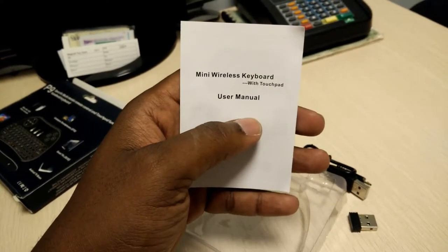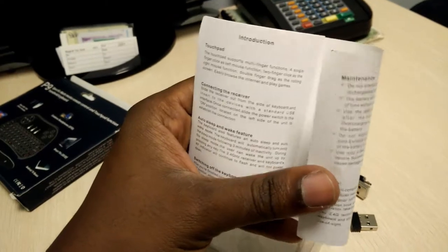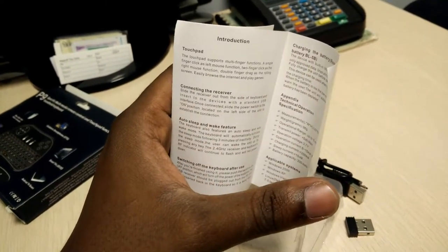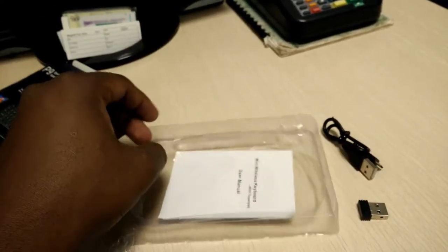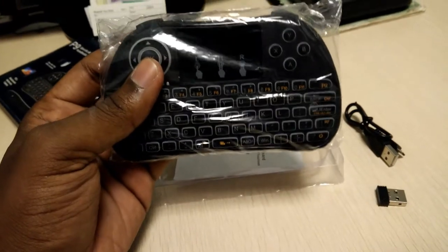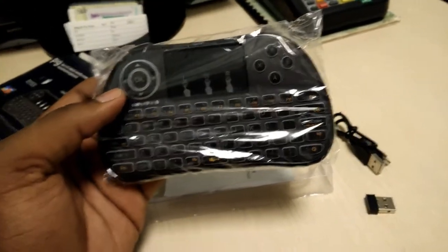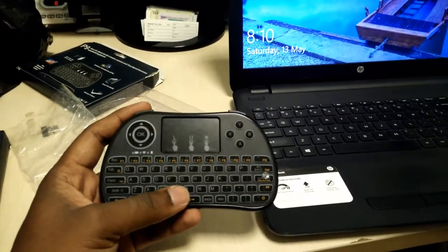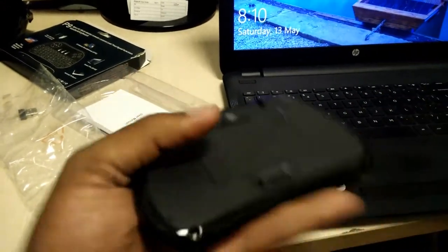This does come with batteries included — lithium-ion and rechargeable. You also have a manual: wireless keyboard with touchpad introduction and all that, so you can take a little scan through and see. Let me turn this on and see what happens.